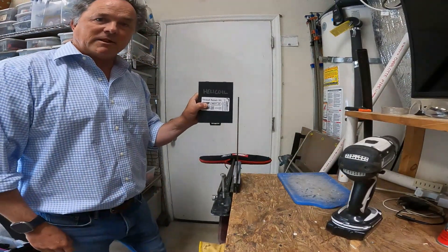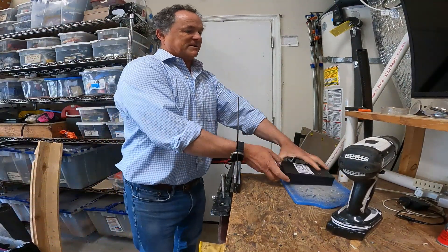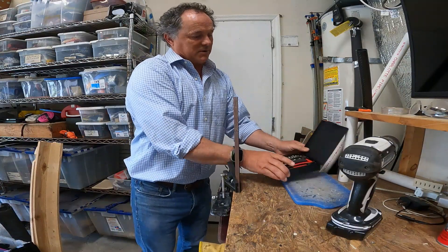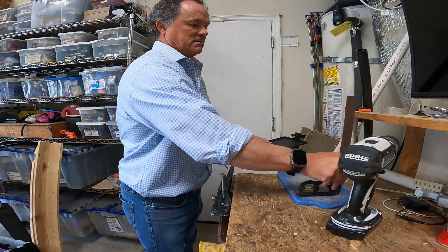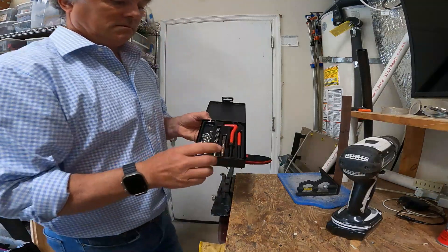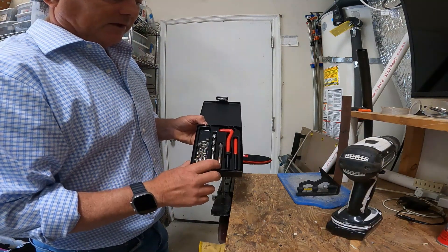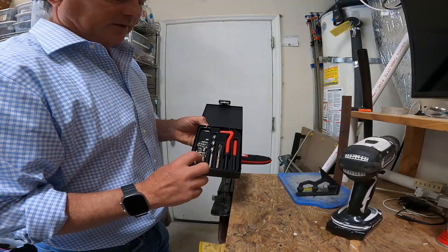So this is an M8 helicoil repair kit off Amazon, costs about $14. Comes with a few things: a drill bit, the threaded tap tool, and then the tool to put in the helicoil.